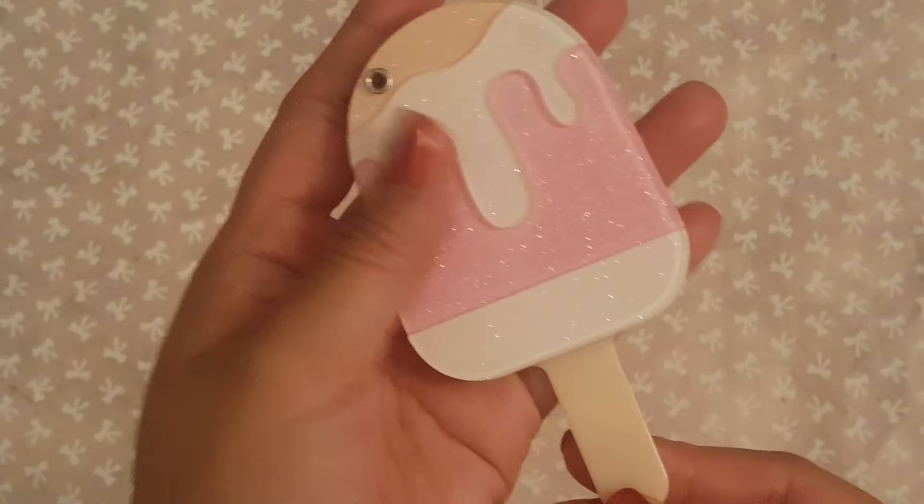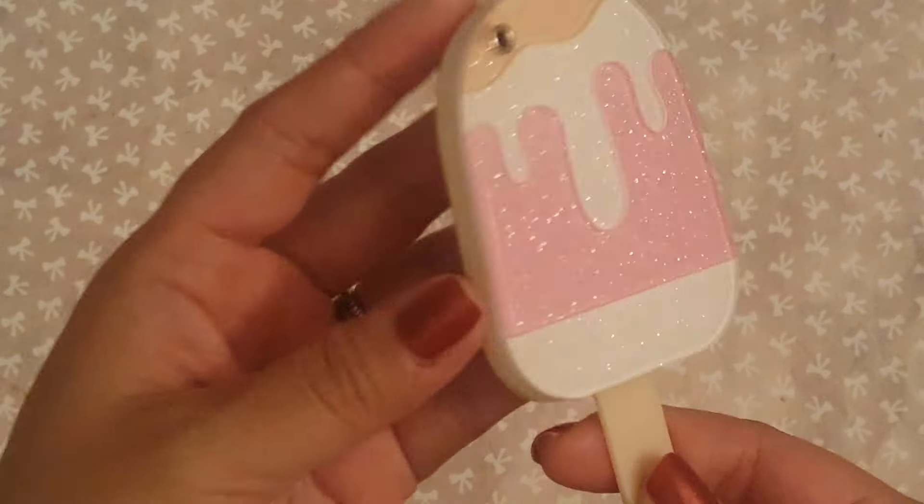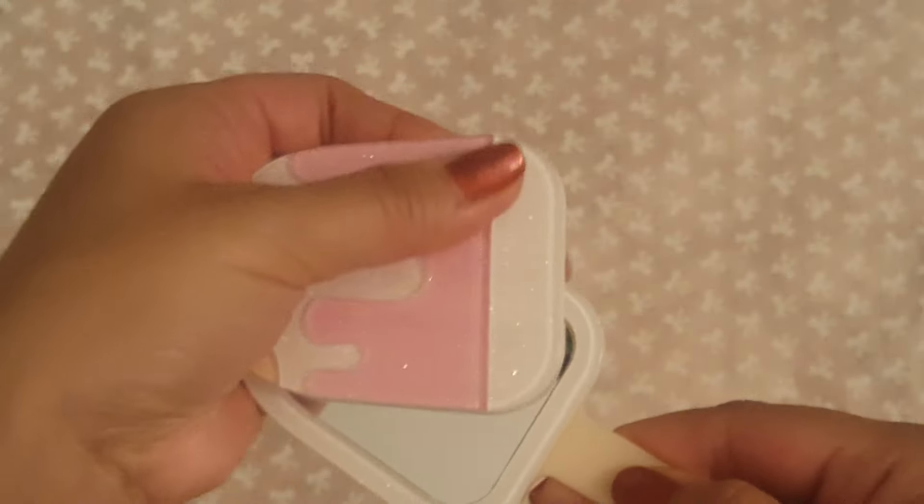For those of you who want to know, I don't remember what store I got this from. I'm not sure of the name, but it is directly across the street from the beef factory in downtown LA. Anyways, I saw this and I was like, that is so cute. And when you open this up, it's a mirror.